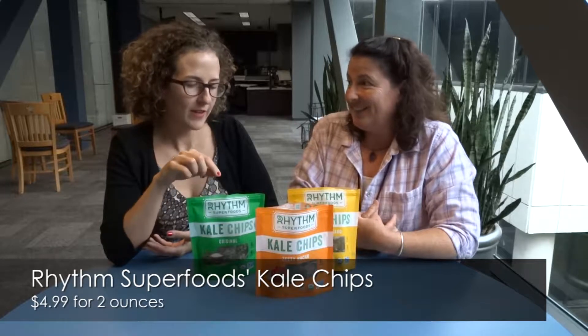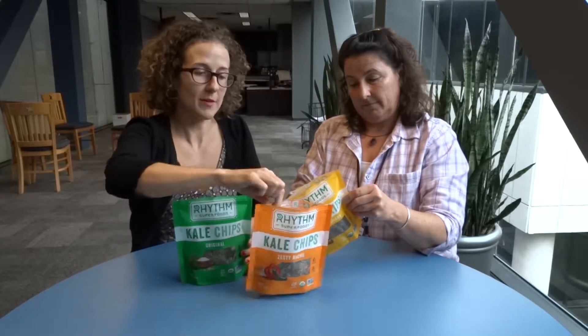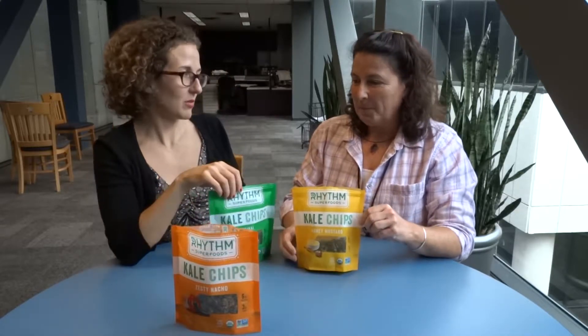I'm a little frightened — I've never had a kale chip before. So Rhythm Superfood is an Austin company. They were one of the first ones to have kale chips available at grocery stores. I think this trend started because people were making them at home, and now they've figured out how to sell them and make them shelf stable. They have new flavors out right now: zesty nacho and honey mustard. I think we should probably start with the regular first.